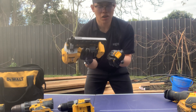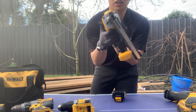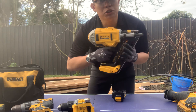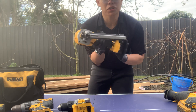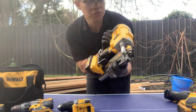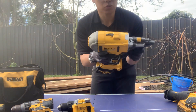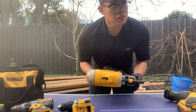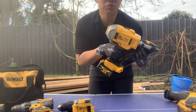So this is our DEWALT — this is a DEWALT 18V XR brushless nail gun, as you can see. Most common na makikita kung dine-demonstrate dito is a gas-powered nail gun, but meron tayo dito is DEWALT. Ito yung ating new toy — this is a two-speed DEWALT brushless nail gun and it's around $950, or roughly around 30,000 pesos sa Filipino peso.